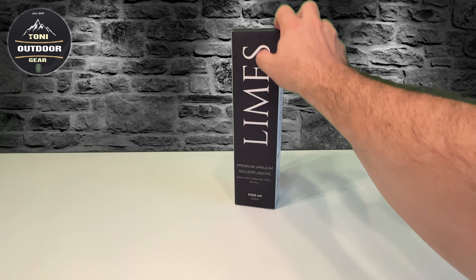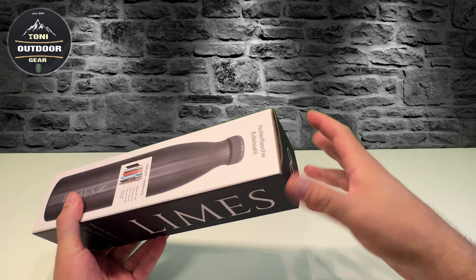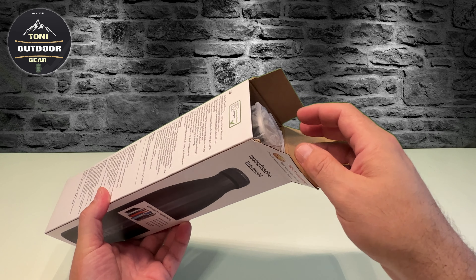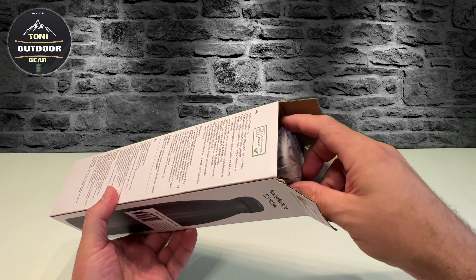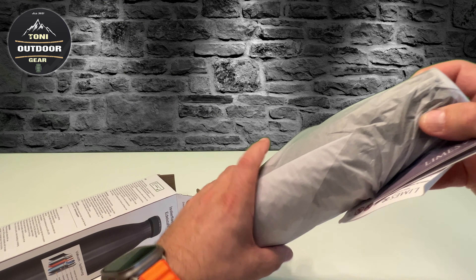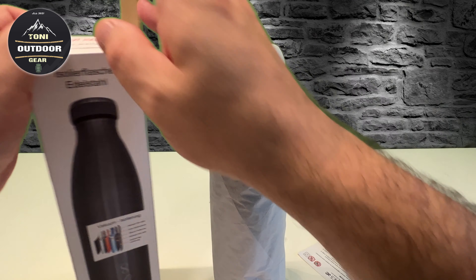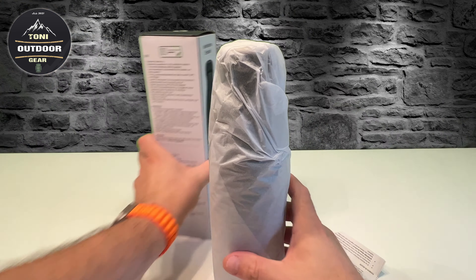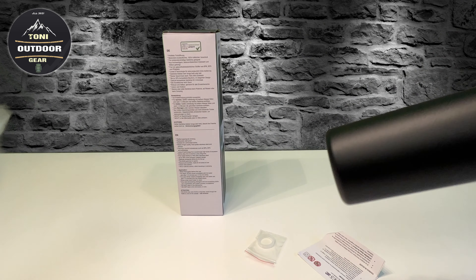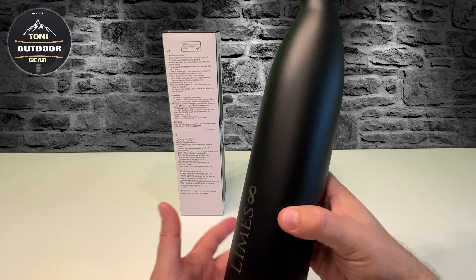Das kann ich euch bestätigen. Die Flasche benutze ich bei mir auf der Arbeit. Die hier habe ich mir jetzt gerade bei Amazon Prime bestellt. Gibt es öfters mal im Angebot. Ich zeige euch kurz, was mit der Flasche dabei kommt und wie die aussieht. Richtig schön verarbeitet - toll.